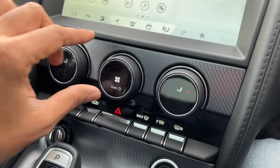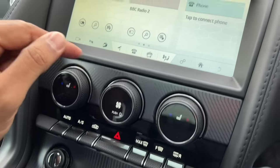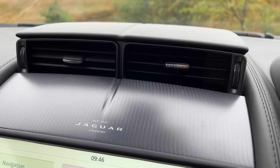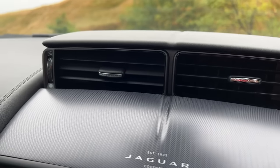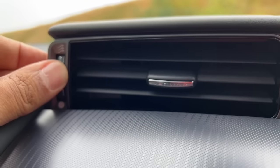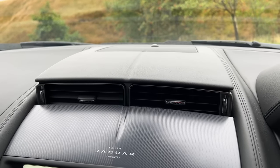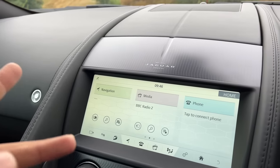These are the controls for the air conditioning — you push the dial in to turn it on and off. The centre AC vents are actually hidden and come out when you turn on the air conditioning — it says Jaguar there on the vents as well. The level of attention to detail is next level. The older Jaguar XF had something similar with rotating vents, but here the side vents don't change.